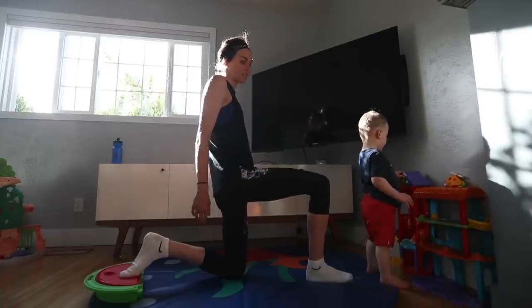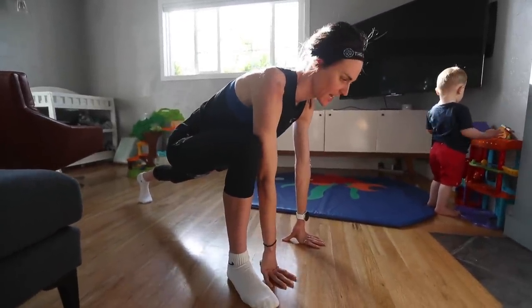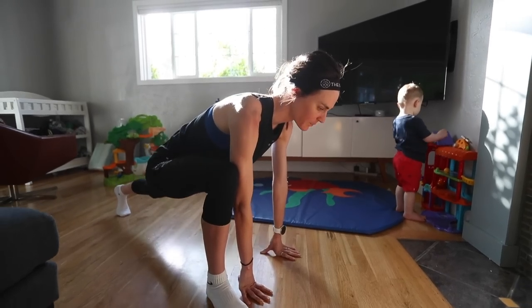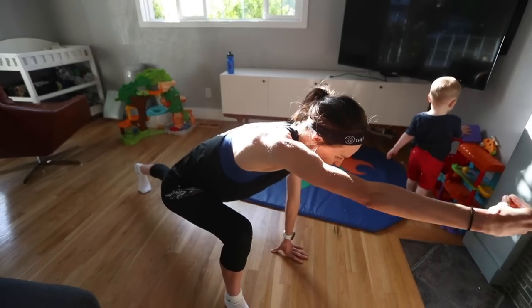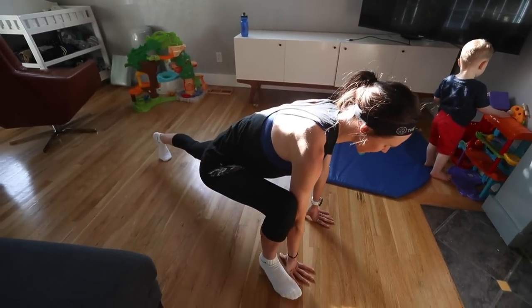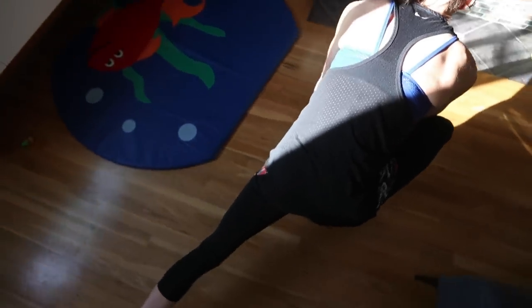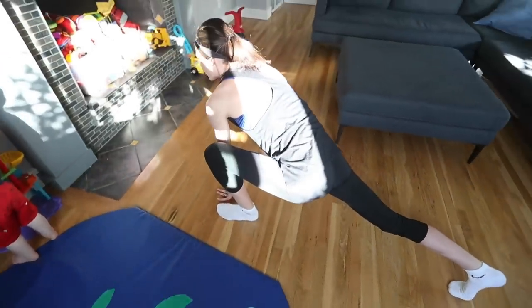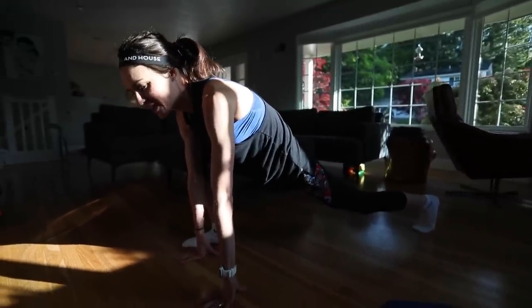I have my hands by one foot that's out in front and I try to really elongate my spine — I pretend that someone is pulling my head with a string and I try to get my back nice and long. I do that on one side, then bring the other foot up and do it on the other side. I do this one anywhere from two to five times each side.